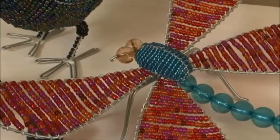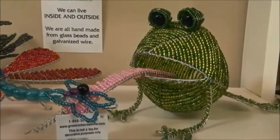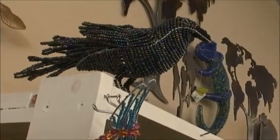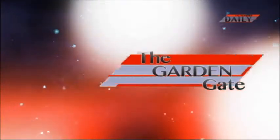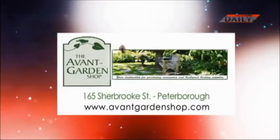I hope you'll drop by and I hope you'll think about fair trade items when you're out shopping, because it really does make a difference in the lives of these artisans when they're paid a fair wage for what they do. We'll see you next time. The Garden Gate is brought to you by the Avant Garden Shop — your destination for gardening accessories and backyard birding supplies.